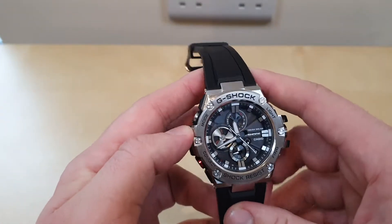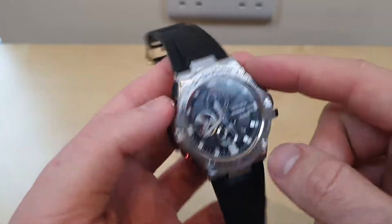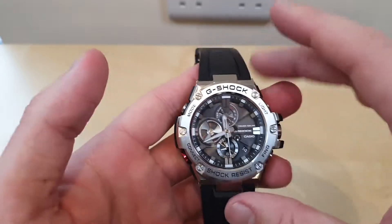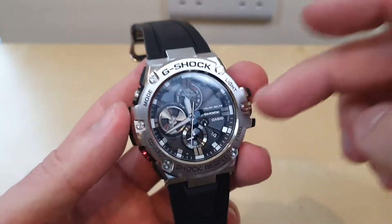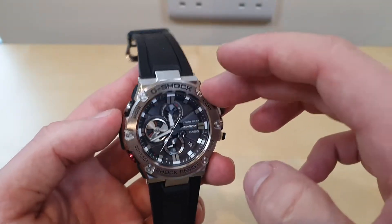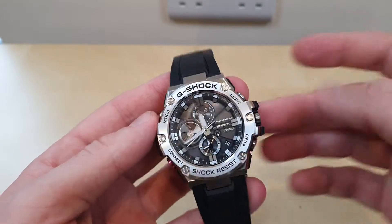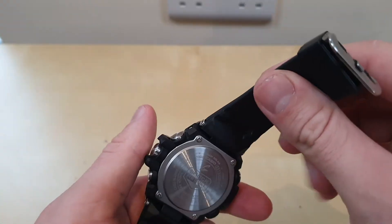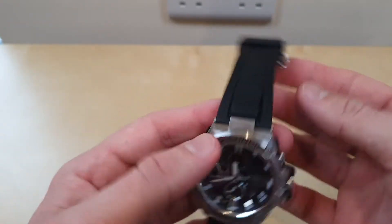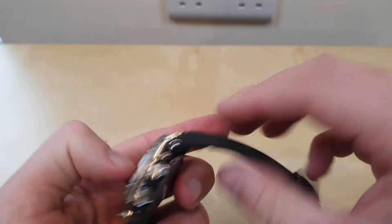I'm not actually sure if they still produce this exact model. I know they do the same unit and module but with different colours. I've had this watch for over a year. It's a G-Shock so it's incredibly tough — they put it through all kinds of crazy stress tests. It has 200m water resistance and a rubber band.